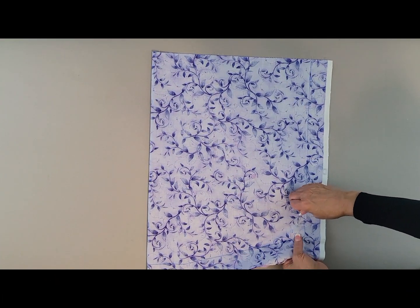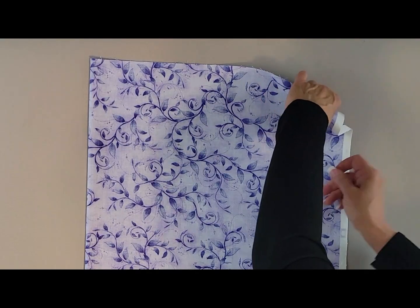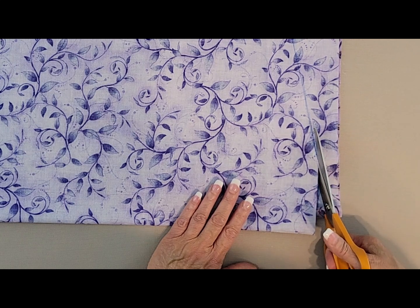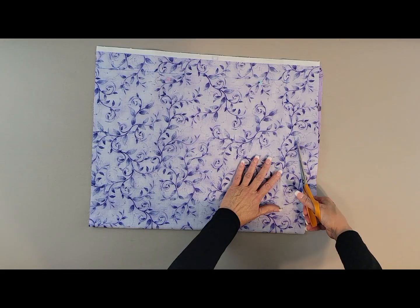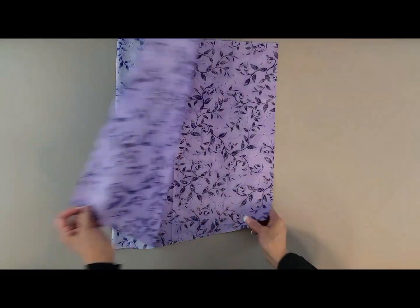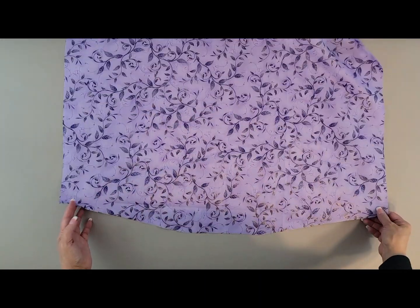Make sure everything stays nice and straight and even, so make sure to pin your fabric so that it holds. Then just follow along the trace line very carefully, making sure that you have your indents and your curves, and then just cut straight across the side to make your first panel, which is your front fabric.